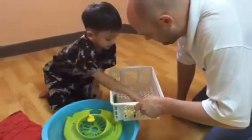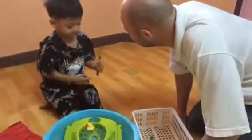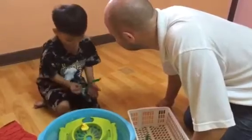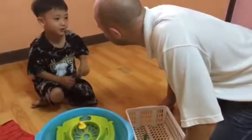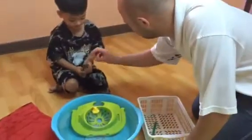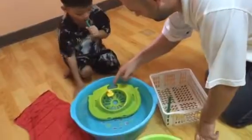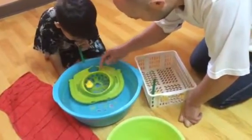Take one straw. What is it? It is a straw. Now, what do you use? Blow the straw. Blow the duck. Yeah, like that, and blow the duck. Over here. Okay, again. Yay, good boy.